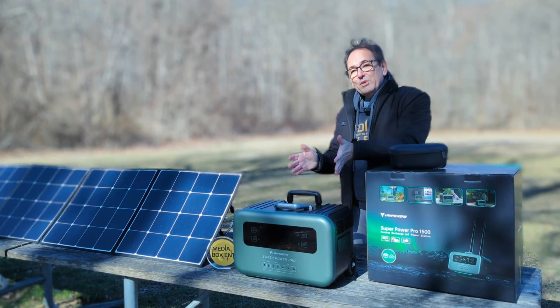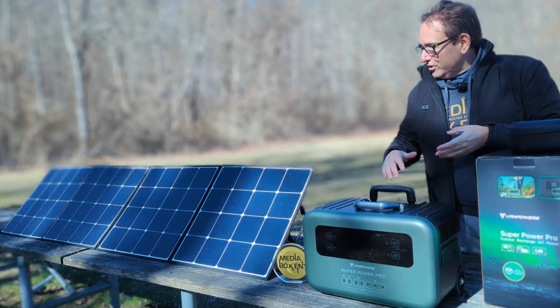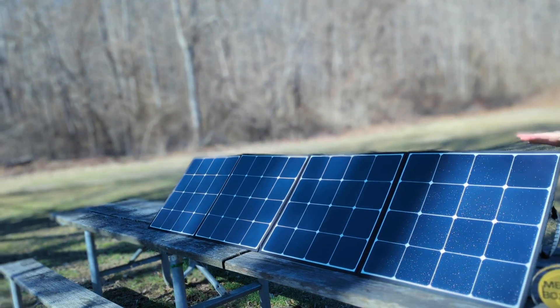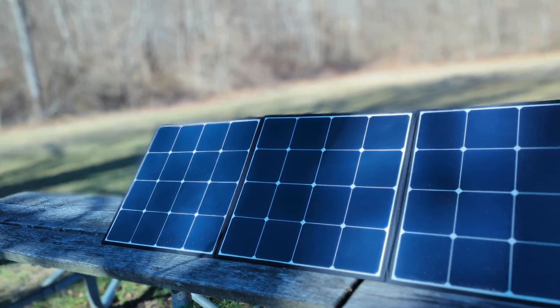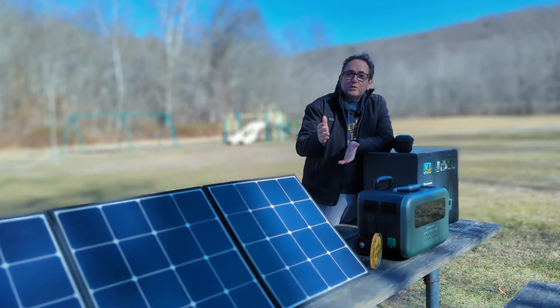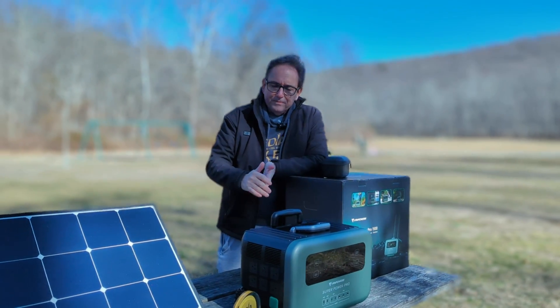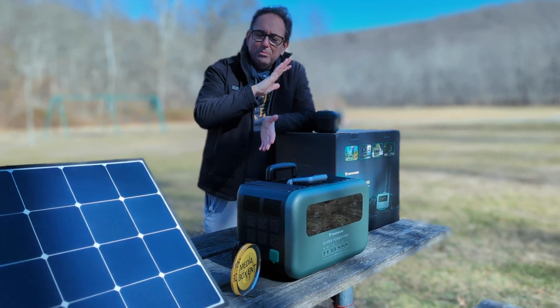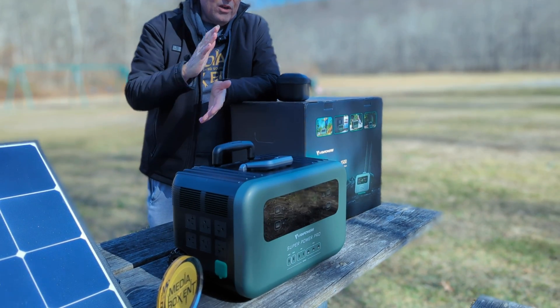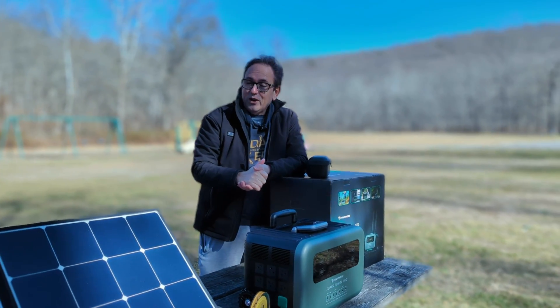How are you doing everyone? Today I bring a power station — a 2,000 watt power station with a 200 watt solar panel. That means I can charge the unit in about two hours with the solar panel. It has 13 outputs and a great display that gives plenty of information. You can even control this with the app. Let me show you all those things right now.